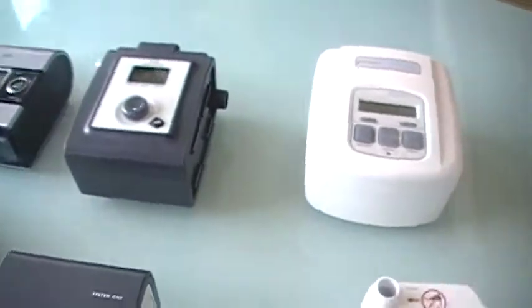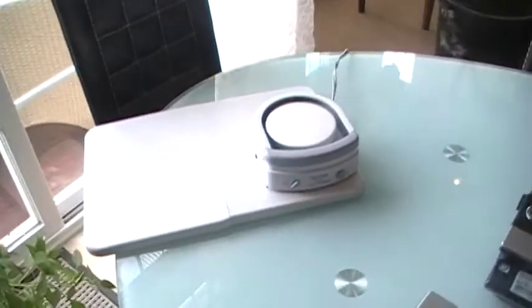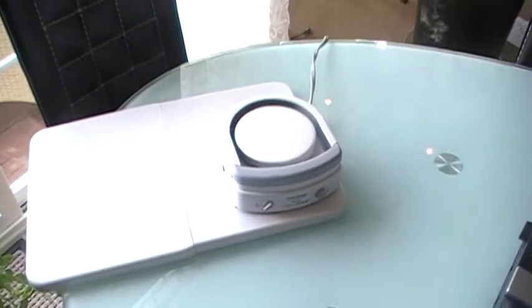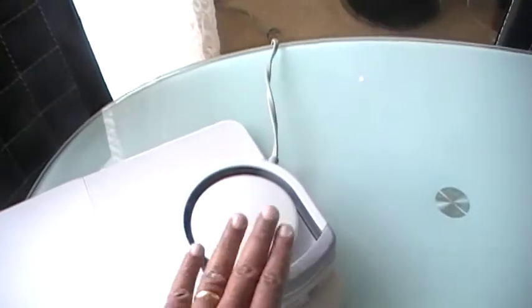I do want to show you one thing. Over here, hiding on the left hand side, this is the Fischer & Paykel HC150. If you already have a CPAP machine but your issue is that your heated humidifier is not giving you adequate moisture to deal with your dryness, you can get this and use it with your current CPAP machine.